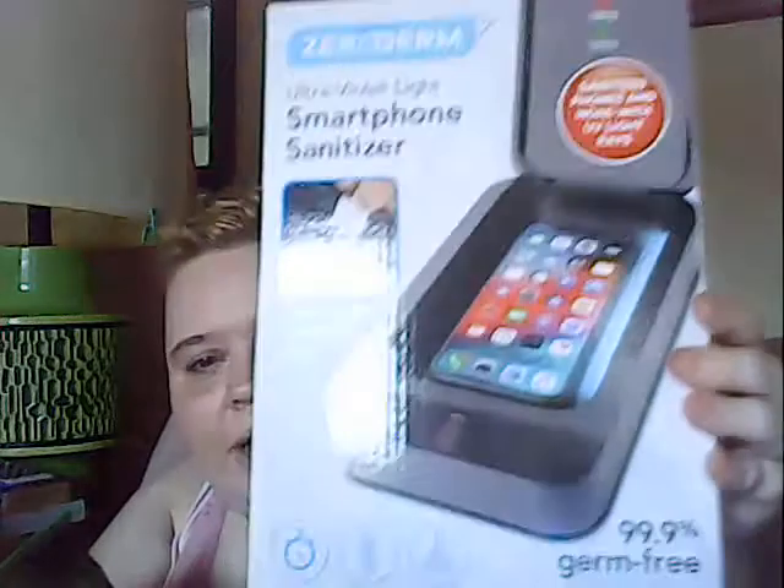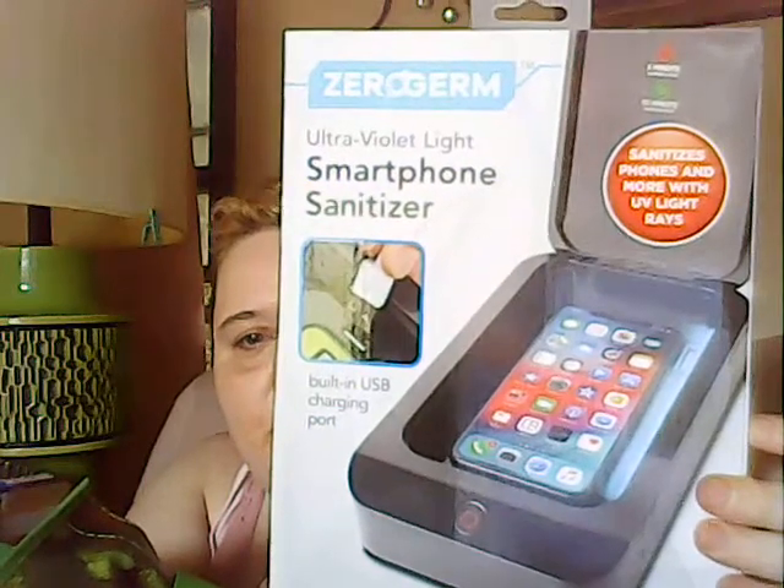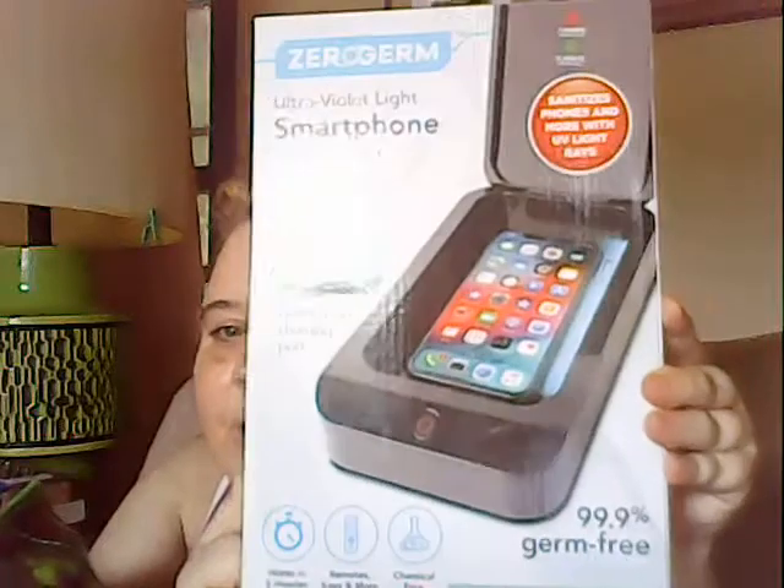I saw this thing on TV and decided to get it and try it. It disinfects your phone, your remote control — anything that can fit inside can be disinfected. It's got a USB charger you plug into your USB port, and then you just put whatever you need to sanitize in there. I thought I'd pick that up to kill some germs on things.